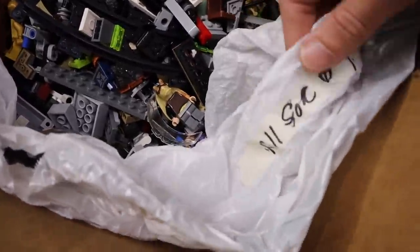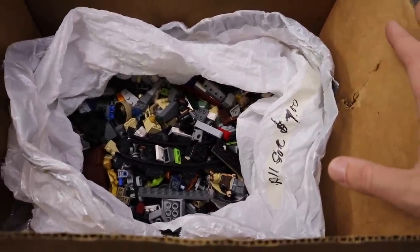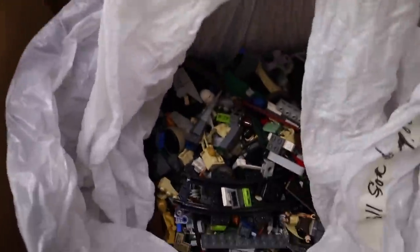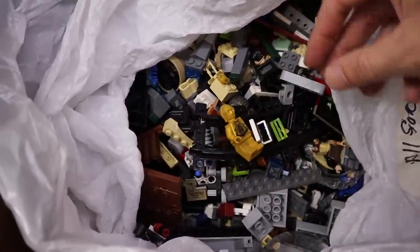The first thing that you'll notice is on the side here — this says all for $7. And my father-in-law loves to negotiate at yard sales, and he ended up getting all this for $5. And as you can see, there's a bag inside a box here, and the first thing I noticed when I look inside is we got a C-3PO already. So for $5, we're doing okay.